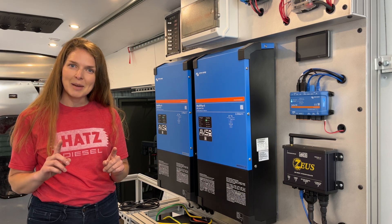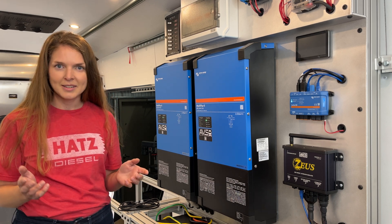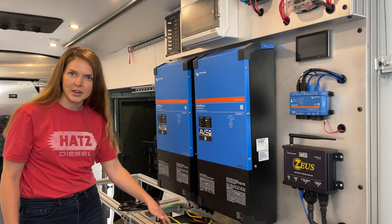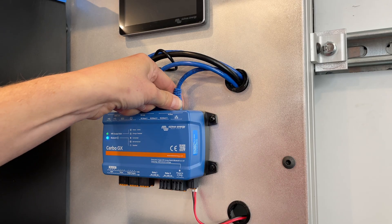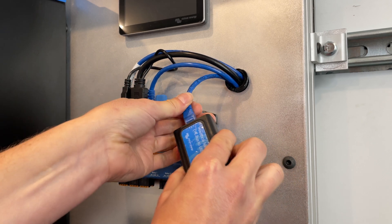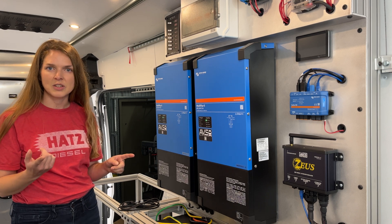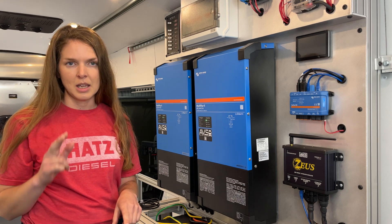But what happens when you lose that communication? It's not a common scenario but life happens. Say a mouse chews through your communications cable, or your servo dies, or somebody bumps the master battery and shuts it off — can your equipment still function? We get calls from installers who have disconnected the inverter from the servo while programming it with an MK3 dongle and the inverter decides to shut itself off because it's lost communication with the batteries. So today let's look at what happens when communication is lost and how we can ensure the system will continue to operate even without communications.